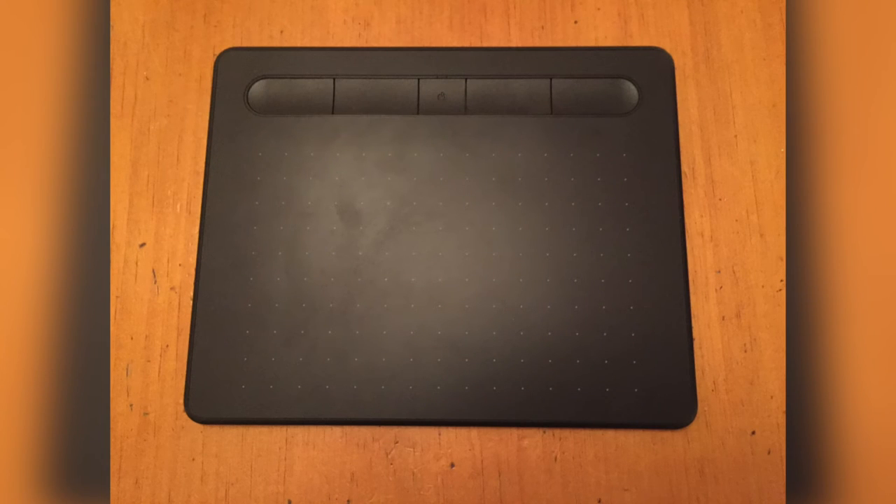This is the Wacom Intubos drawing tablet. On this tablet there are five buttons, four of which are customizable and one of which is the power button.